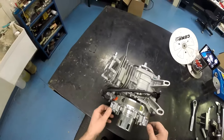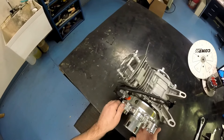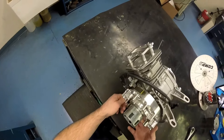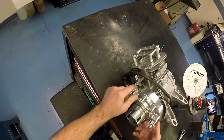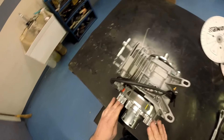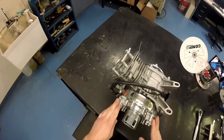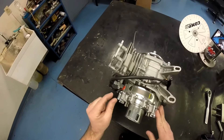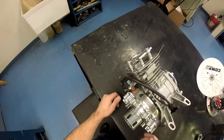Now I'm going to show you how to set the coil gap when using an ARC billet flywheel. The coil gap is nothing but the air space between the bottom of the coil and the top of the magnet. All of our ARC flywheels come with a slip of paper telling you that we recommend a minimum coil gap of 30 thousandths — that's the minimum, that's as close as we recommend you run the coil to the magnet.